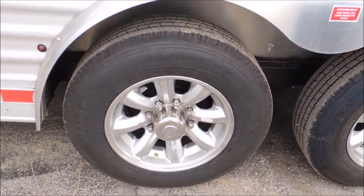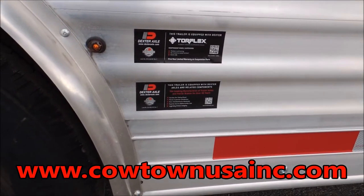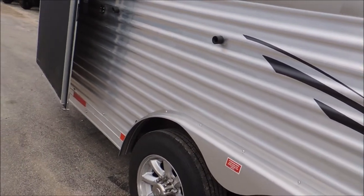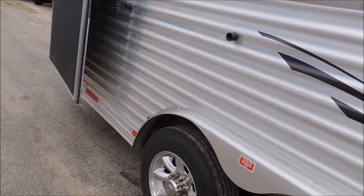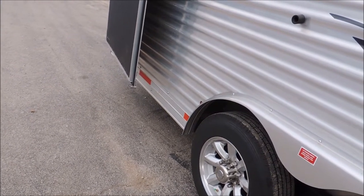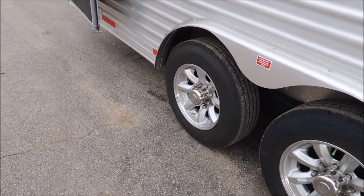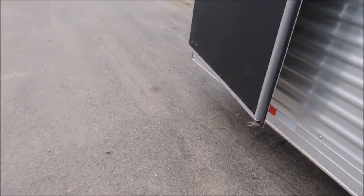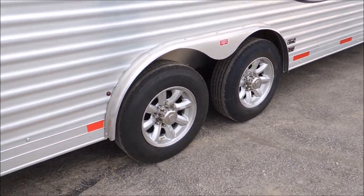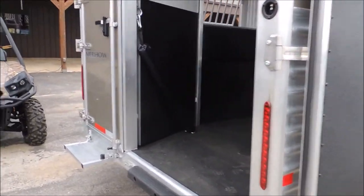17.5, 16-ply radials — doesn't get any better than that. These are your Torflex Dexter axles. The advantage of Dexter axles is like buying Chevrolet, Ford, or Dodge — they've got Dexter axle stores; it's a common axle across the nation. If you do have a problem, your local store will have parts for Dexter. They put other brands on some trailers, but with Dexter the parts will probably already be there.